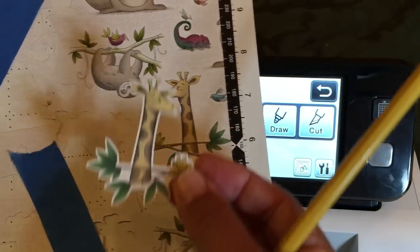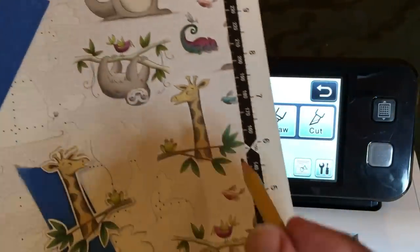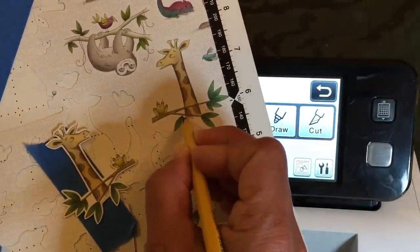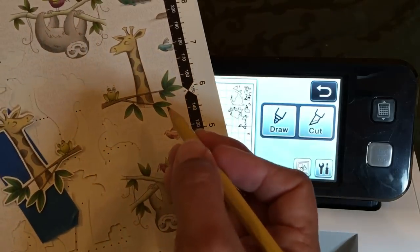It's very important when you scan with the Brother Scan and Cut that lines are enclosed. So my little trick was to take a pencil and enclose this line here with the giraffe. I just go like this and I'm just enclosing this line. I'm using a pencil and I can erase that again later.